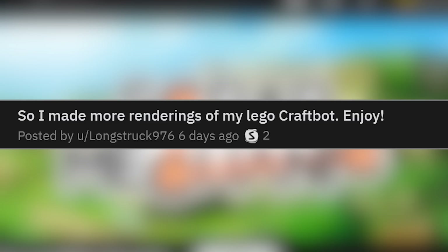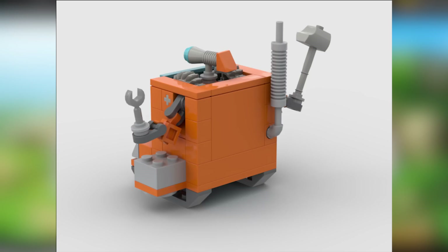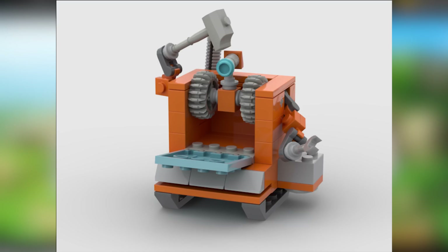Someone made more renderings of their Lego Craft Bot — enjoy! It's the Craft Bot in Lego, and at a very small scale too. They got every detail: the hammer, the wrench, the head, the face, the little exhaust muffler thing in the back, even the port on the side. The door opens and he can hammer himself in the head. Crazy amount of articulation in those arms — you can set it in any pose. Very cool, another amazing Lego build for Scrap Mechanic.